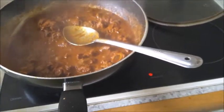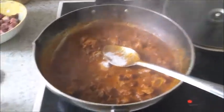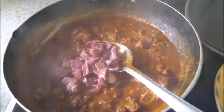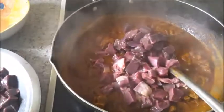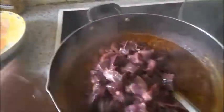Now add one to one and a half teaspoons of salt. Then put in the lamb heart, then the liver, then the kidney — all cleaned and cut into pieces.